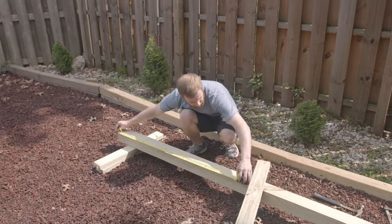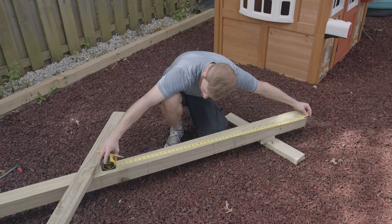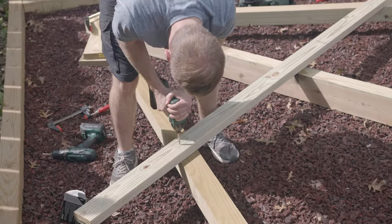Now we just have to put on our 2x4 brace at the bottom. And to do that, we're going to just measure up four feet from the bottom. Make sure you just clamp to one side because you're going to have to screw in the screw on one side and then take the clamp off and then screw the other screw.